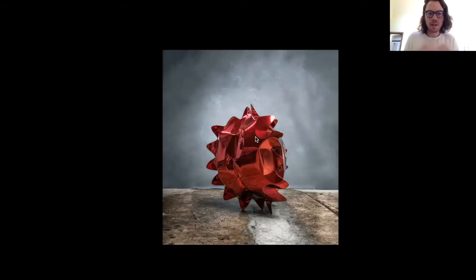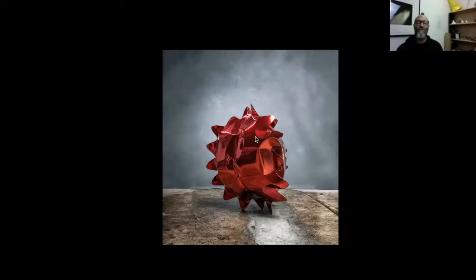It strikes me that you're almost in dialogue with the material — that there are two artists at work here, in a way it's you and the steel. Oh, for sure — me, the steel, and the process. The act of the process. Yeah, that's so interesting.